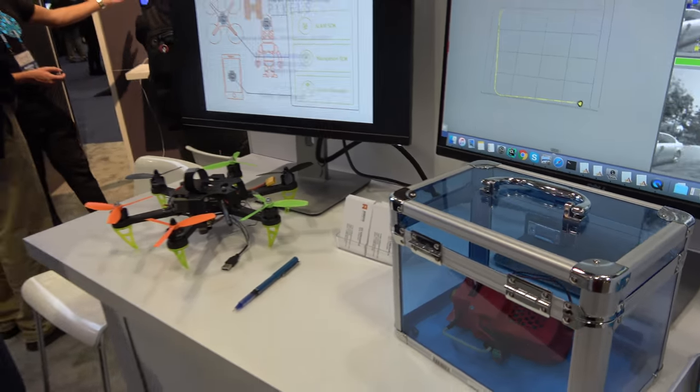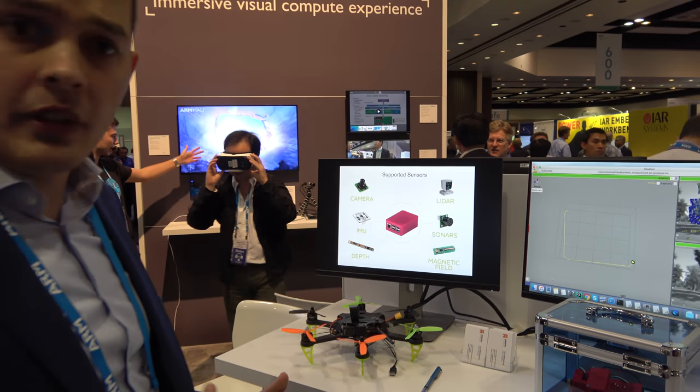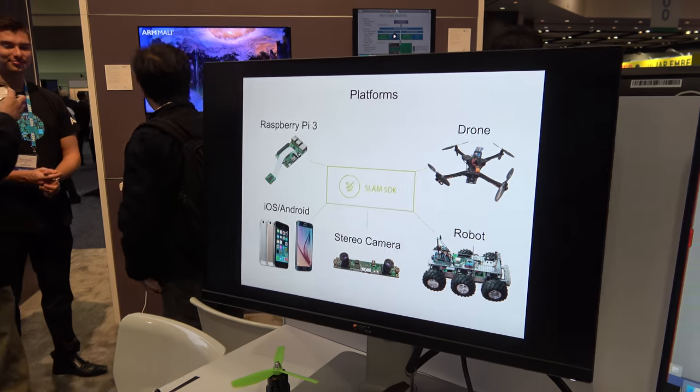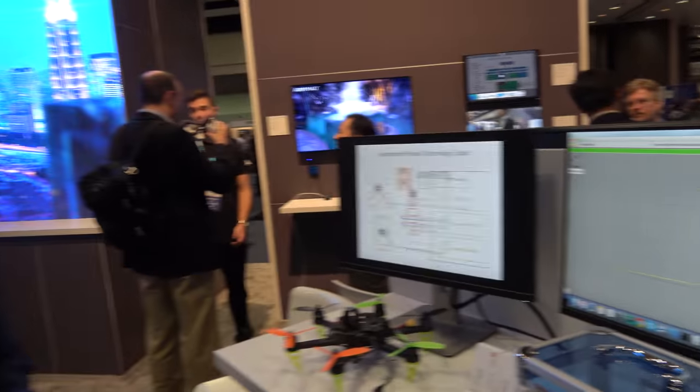With our software you can make drones, for example, fully autonomous. Drones can fly according to some specific program, or you can do the same with home robots. This technology is also good for AR and VR glasses.